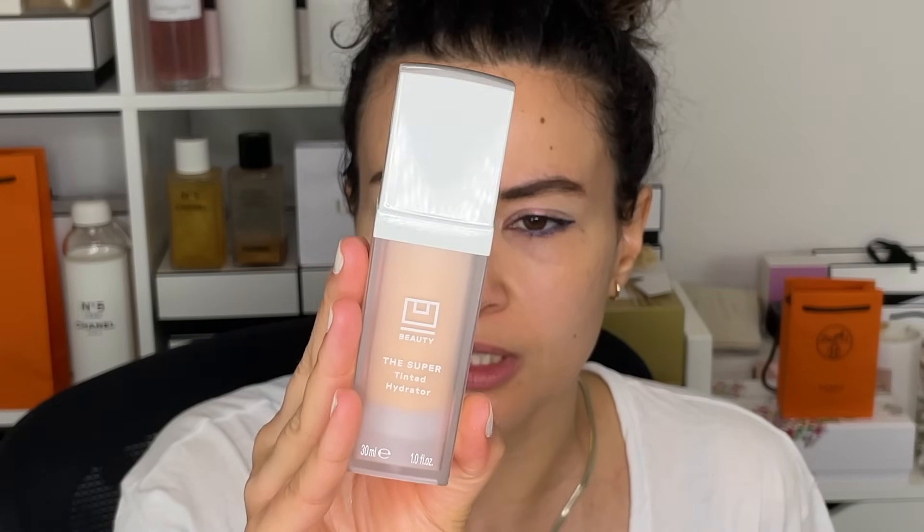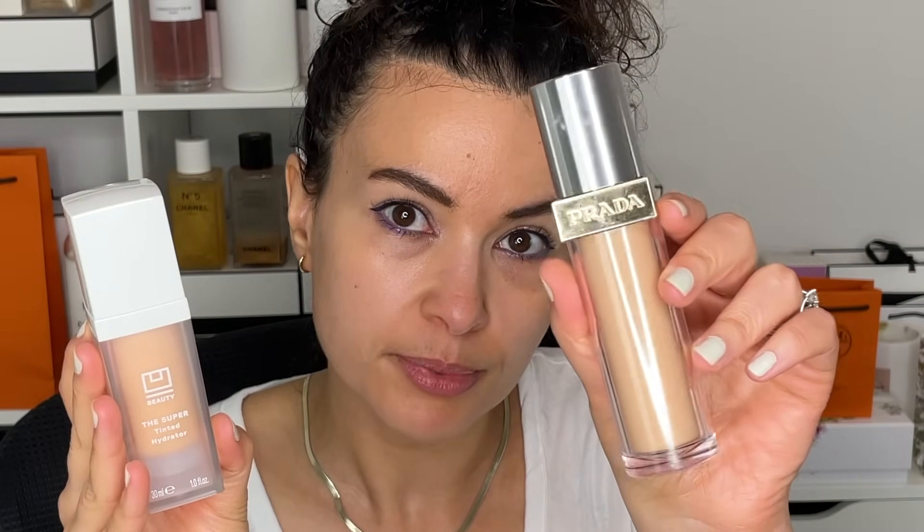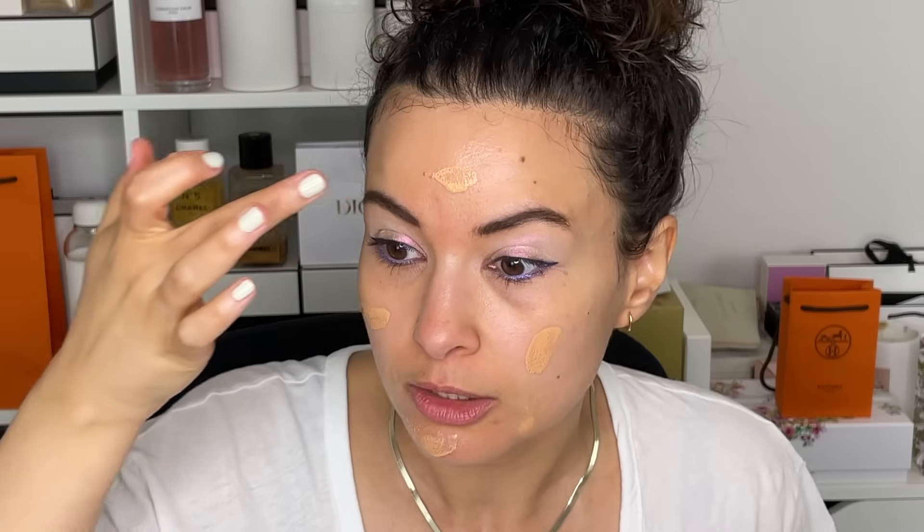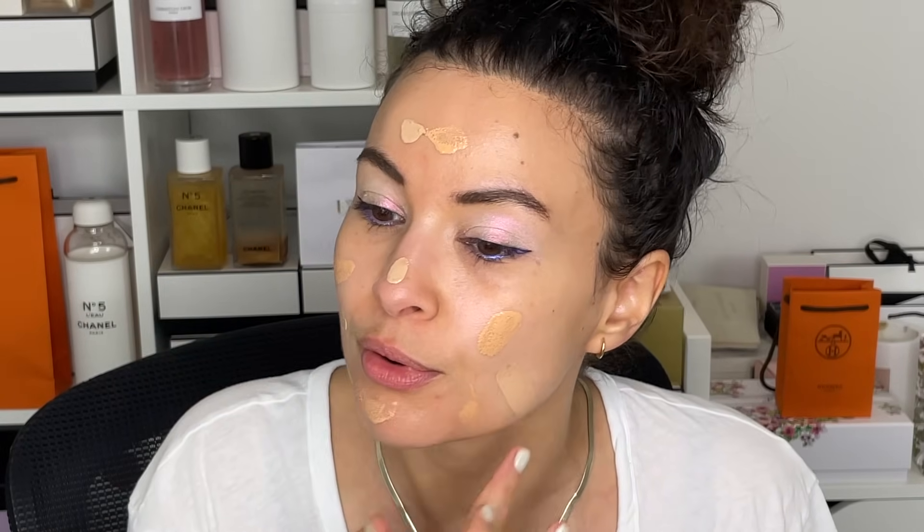I bought another Danessa Myricks eyeliner — it's a bit more bronzy golden and I'll use it soon, I think it'll be nice for summer. So for the complexion, I'm going to do a little concoction here that I've been loving. It's the UBeauty Super Tinted Hydrator in shade number four and the Prada Beauty Foundation in the shade MN40. The UBeauty is a tinted moisturizer — it's very sheer, your skin but better. I like how plump and hydrated and healthy it looks, but it really doesn't cover very much. So I go in with a little bit of the Prada Beauty just to get a little bit of balance — the best of both worlds.